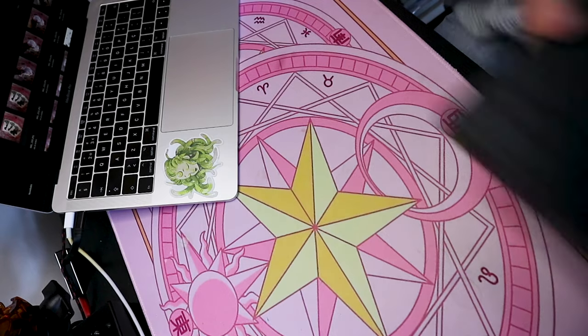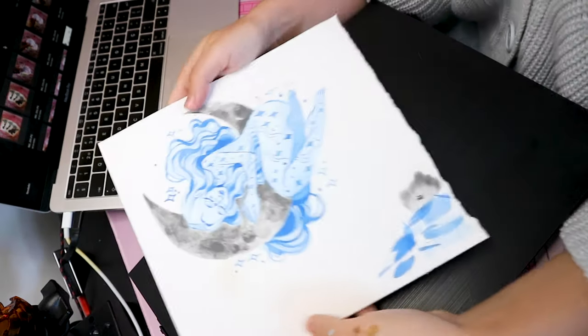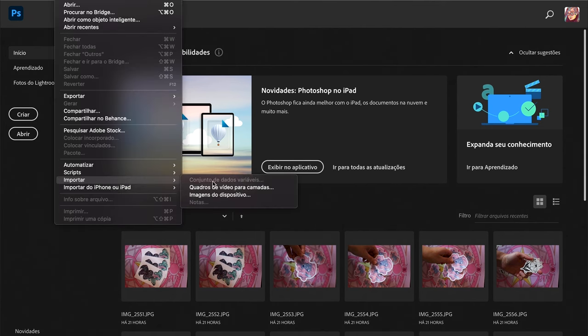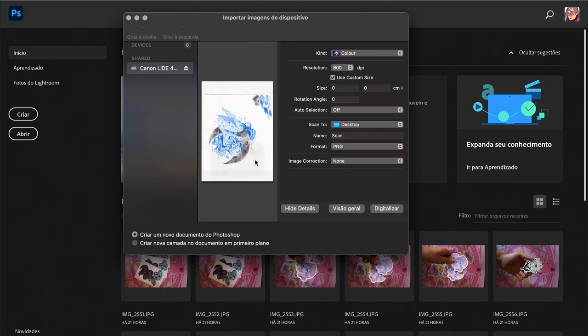Welcome back — we're going to scan that piece, clean it up, and I'll show you the whole process. It's very simple, honestly. If I can do it, you can do it. Leave any questions down below. Starting with scanning, I'm using a Canon CanoScan LiDE 400. I've had it for around a year — it's okay, a bit more expensive than I wanted, and sometimes it doesn't connect to my Mac. I go to Photoshop — sorry, it's in Portuguese — go to Import Images, and I always scan at 600 DPI and export as PNG.